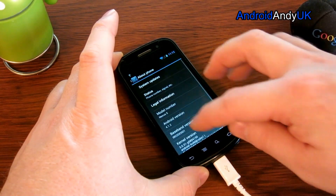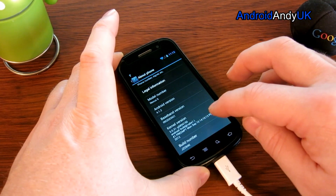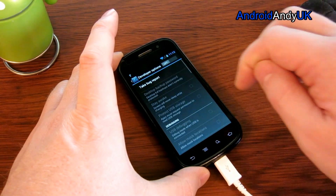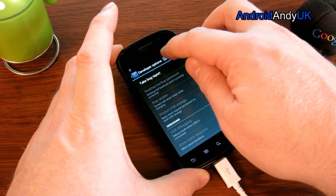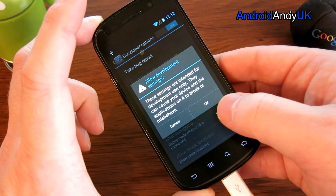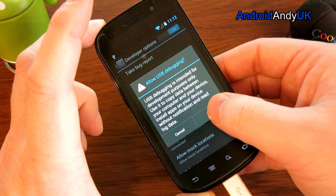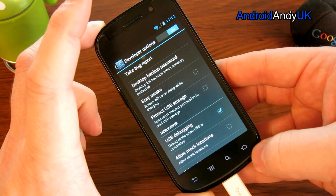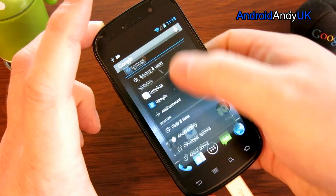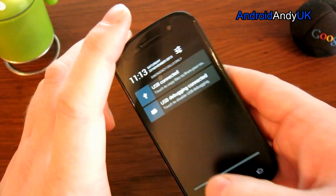We have developer options already. If you don't, you go in and tap build number a number of times and it will turn on the developer options. They're not actually turned on — let's turn them on. Gives a bit of a warning, that's fine. Then we turn on USB debugging. Gives another bit of a warning, that's fine. USB connected. USB debugging connected.